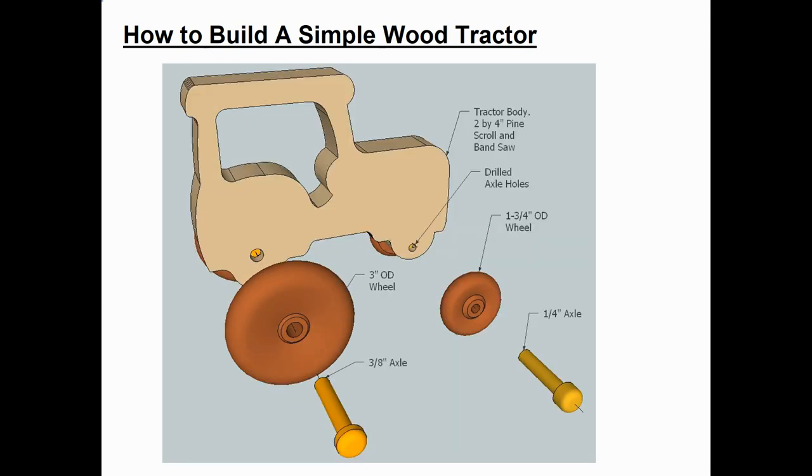Here's an exploded view of the model tractor. You can see the main body that's made out of 2x4 pine. I used a scroll saw to cut the inside of the tractor and then a band saw to cut the outside — except in this case my grandson actually did the scroll sawing of the internal cab feature, and I did the band saw on the outside. Then you have to drill two holes for the axles. I used store-bought wheels — big 3 inch OD wheels in the back and smaller 1¾ inch diameter wheels in the front.